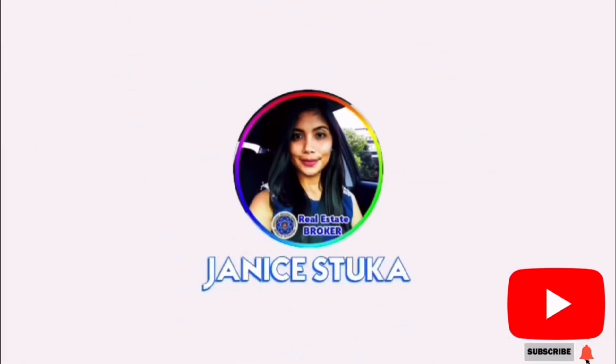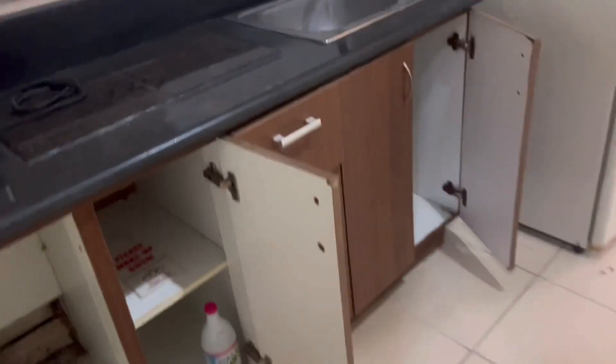Hey guys, welcome to my channel. Today I'm going to show you the unit that we will buy — this is going to be our renovation then flip right away project. Before we fix it, I want to show you first the look of the old unit. Although it's nice, it still needs renovation because it's a bit dated. So as we enter, we're going to be welcomed by the kitchen.